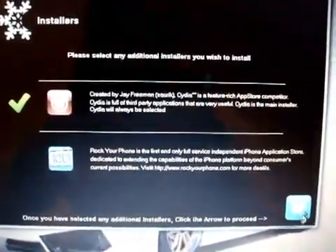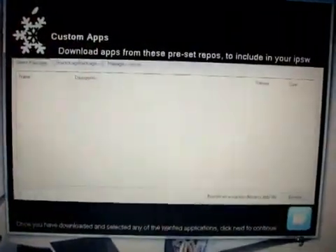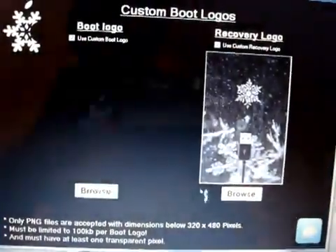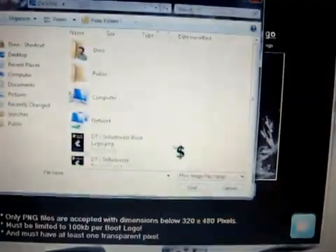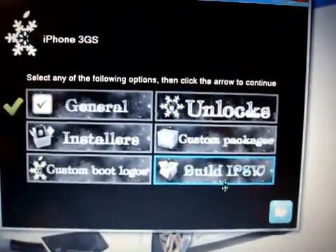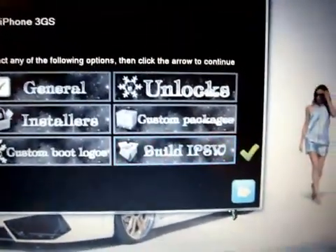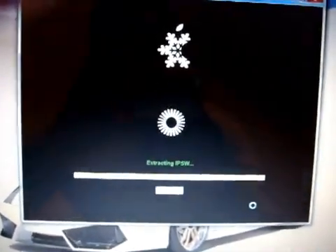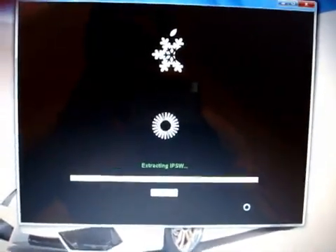I'm going to stick with Cydia and I'm not going to install Rock. I'm not going to add any apps. I'm going to change the boot logos. When you come back to the main menu, we want to click 'build IPSW' and then click next, and it will start to build our custom firmware. This might take a few minutes so I'll come back when it's just about finished.